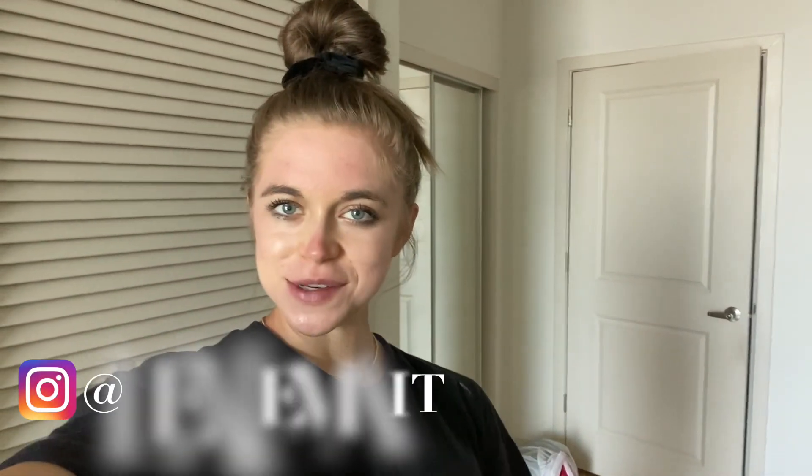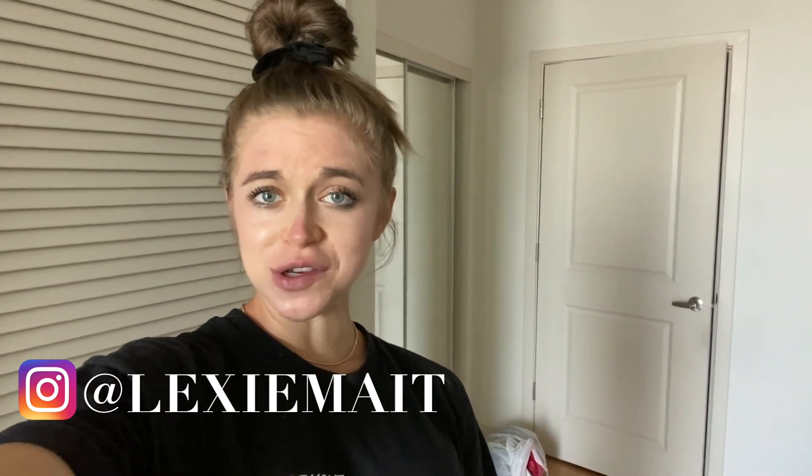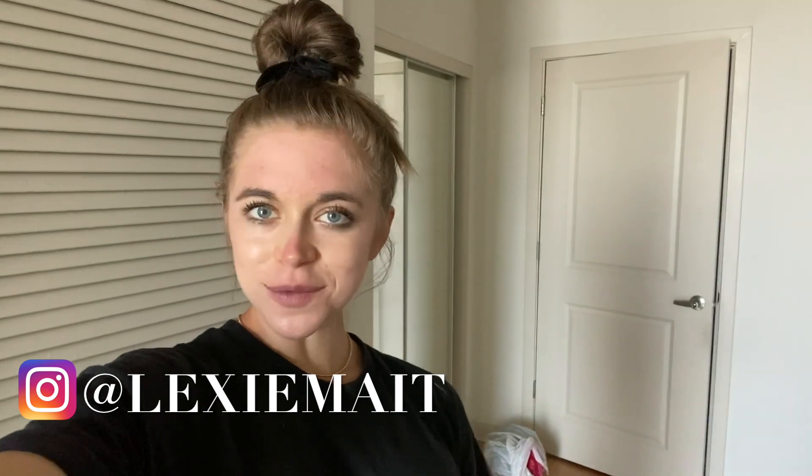Hello YouTube, hello friends. Welcome to another video of mine. If you are new here, my name is Lexi. If you are not new here, thank you for rejoining. I'll put my Instagram up above so we can connect there. Welcome to a video, you guys.